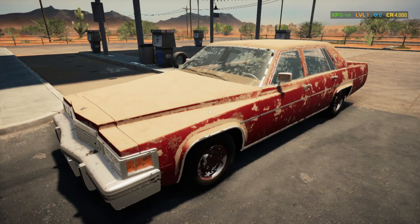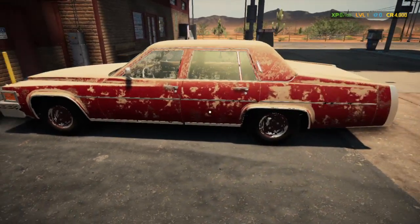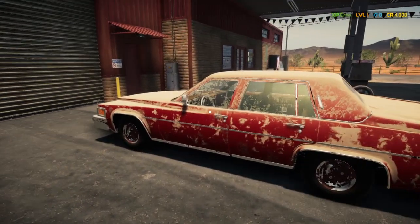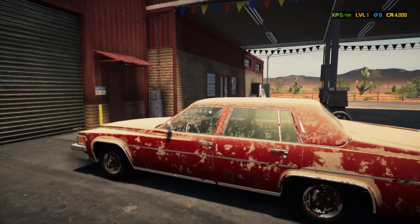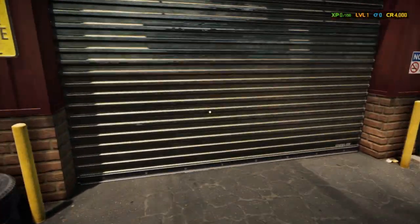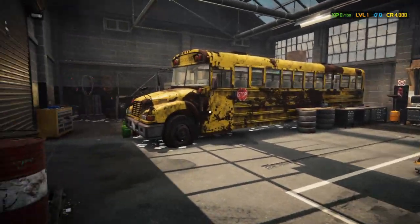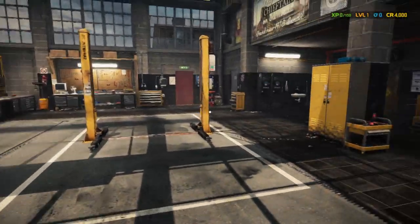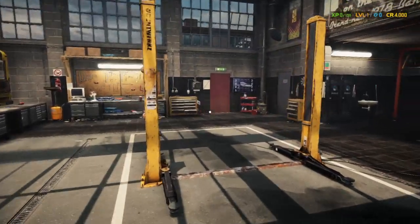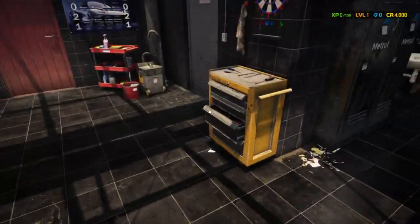Hey, what's going on guys and gals! We're starting a new series, starting off at the top — level one with $4,000. This is what the shop looks like before you upgrade it and open up the entire space. Everything's locked off, you can't get to it.